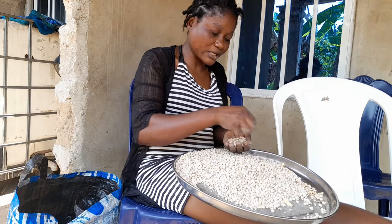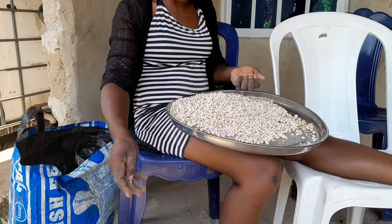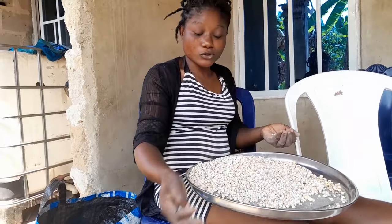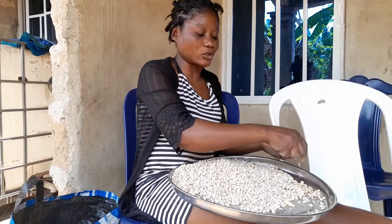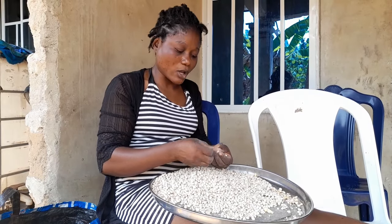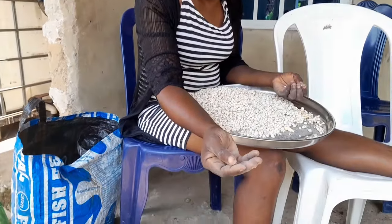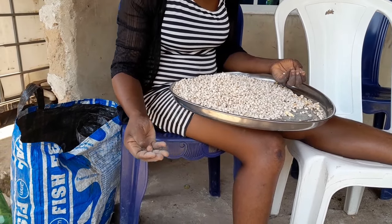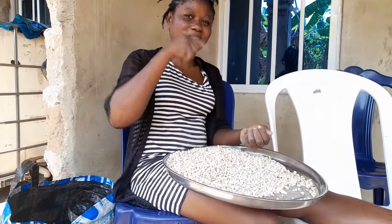If you want to sell it, you can do it this way and sell in a very good way. If you want to supply it to a supermarket, this is the way you do it and it will come out very well. Beans always come with sand — look at the sand here. This is the second time I'm preparing beans for somebody and I've already gotten orders for this particular beans flour.